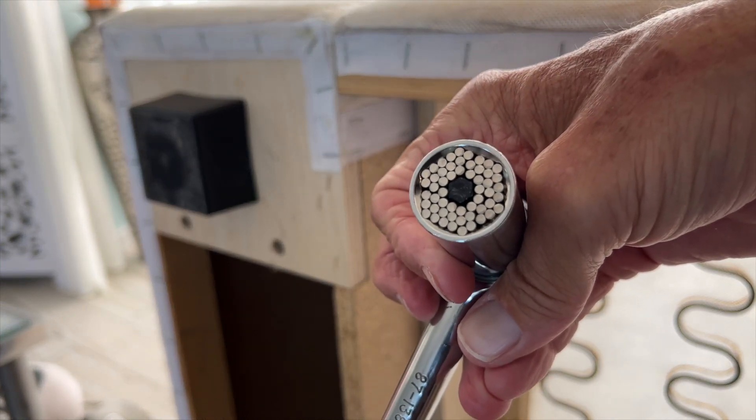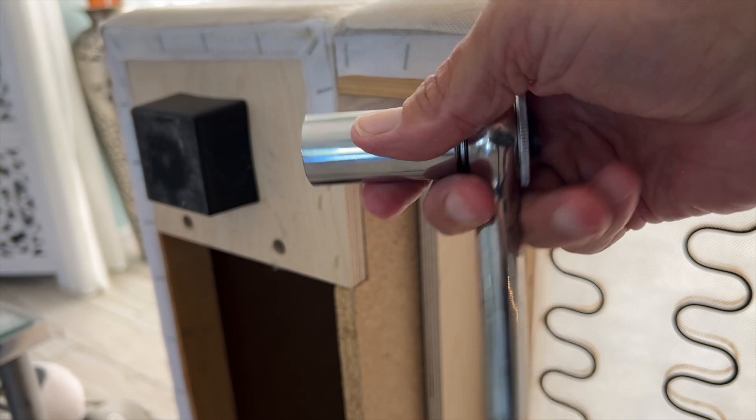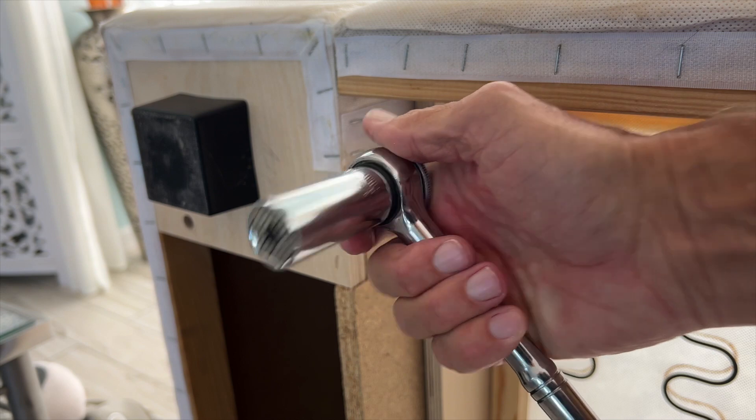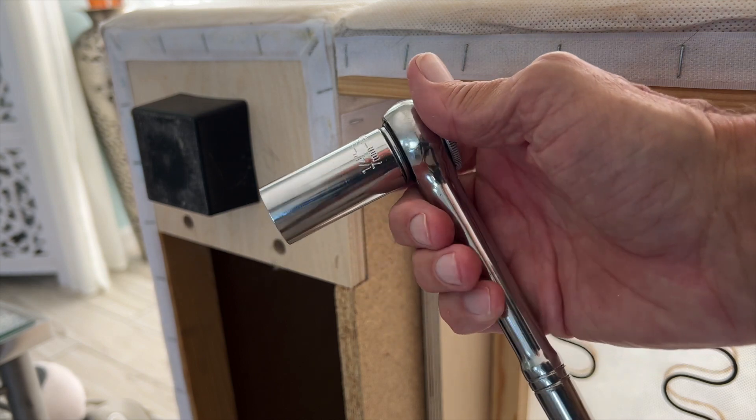It kind of works, but I'm going to have to give it two stars because I can't get this bolt off. You guys can try it out and see what you think. If you like this video, subscribe to my channel and check out my other awesome videos.